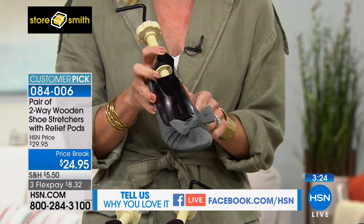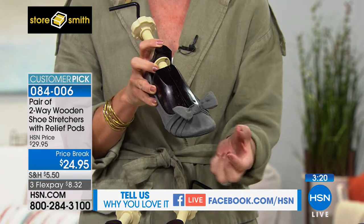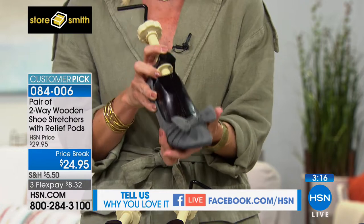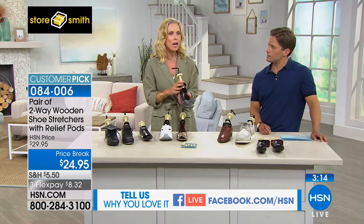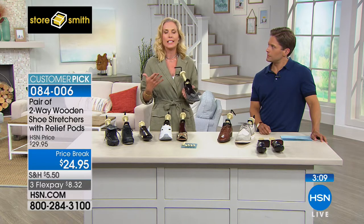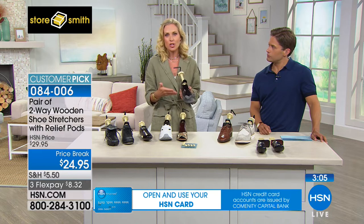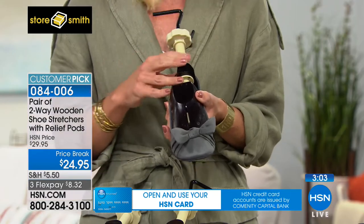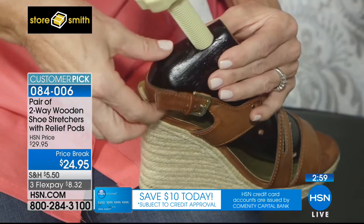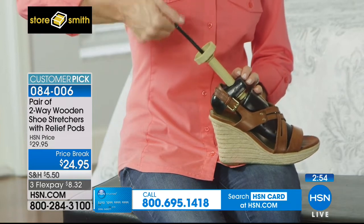This will work on your shoes whether you need a little length — you can stretch a half size in length and a half size in width. Maybe you bought a size eight and you're now up to an eight and a half. As we get older our feet tend to expand a little bit. Now you can keep the shoes you love and keep wearing them. Some brands don't offer half sizes, so you take a gamble. Just make them bigger.